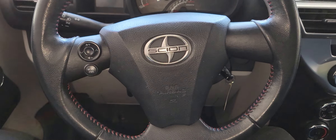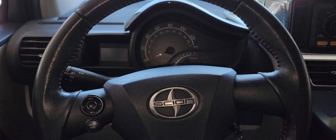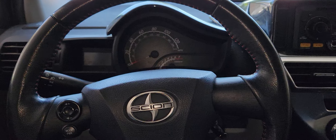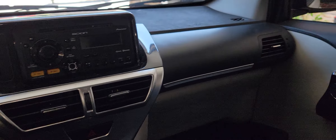Hi there, welcome back to another video. This is a 2012 Toyota Scion, and I'm going to show you how to reset your maintenance light in the dash. Take a good look at the dash first, guys, if you have the same car you're going to do the same procedure.